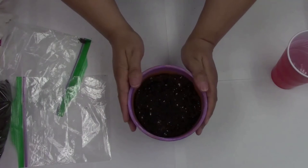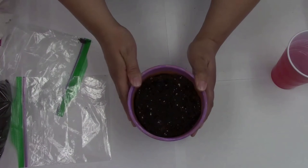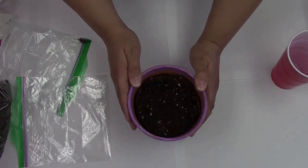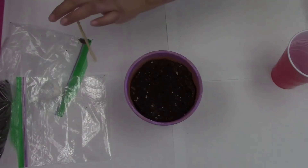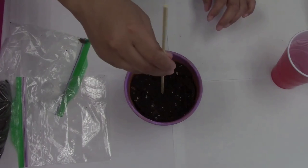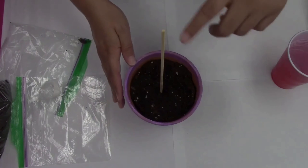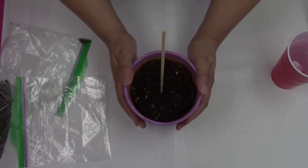Once you're done adding the water to your soil, place your flower pot in a nice sunny window or a sunny location in your home. Hopefully in the next week or two, you should see some buds. Once you start seeing some buds, you can add this stick — it can work as a trellis because the morning glories like to grow upward. They like to grow on trellises, and hopefully this will help them do that.